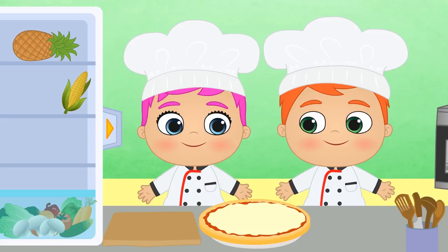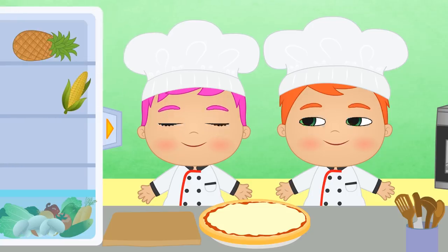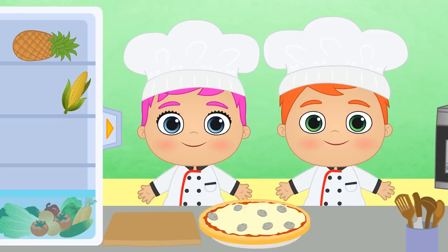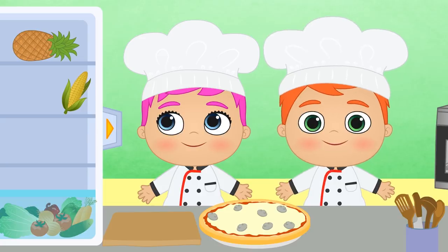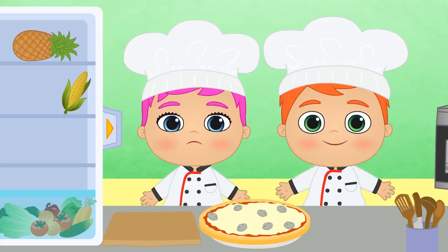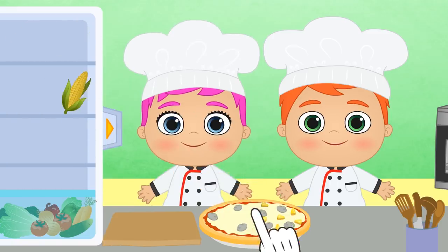And now we have to pick the toppings! Calm down, one by one! Alright Lily, what topping would you like? Mushrooms! So yummy, good idea! What about you, Alex? What topping would you like? Are you sure, Alex? Not everyone likes pineapple on their pizza! What if we only add pineapple to half of the pizza? This way, whoever doesn't like it can eat the other half!